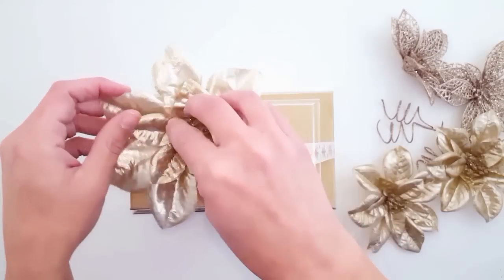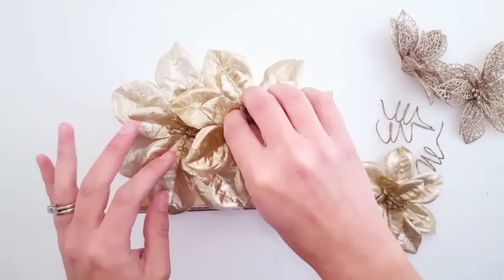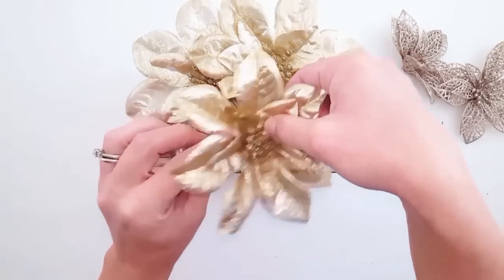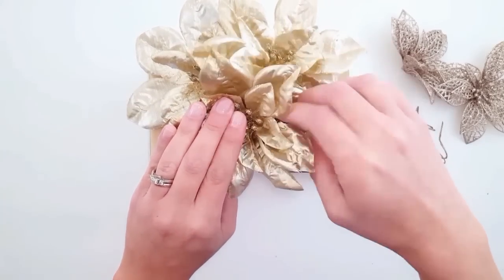I'm taking those three poinsettias and I am just going to go ahead and hot glue them to the top. The little flower petals — I wanted those to kind of be coming a little bit over the top edge just to add that fullness effect to the top of the gift boxes.